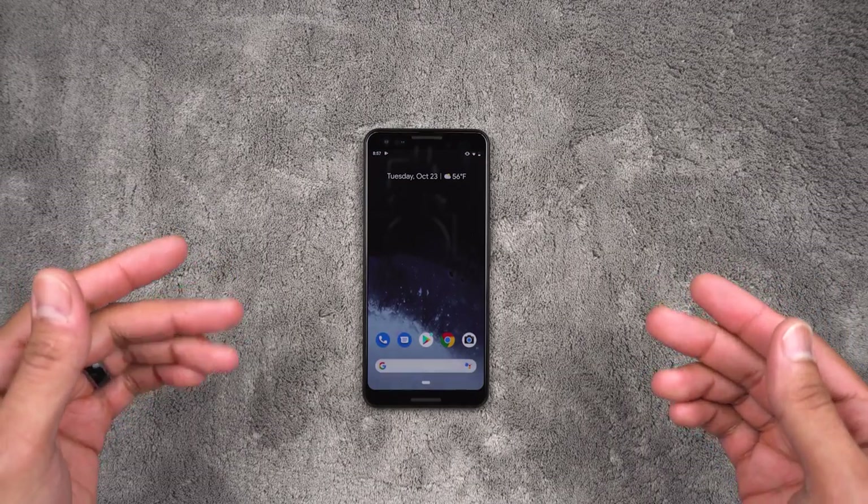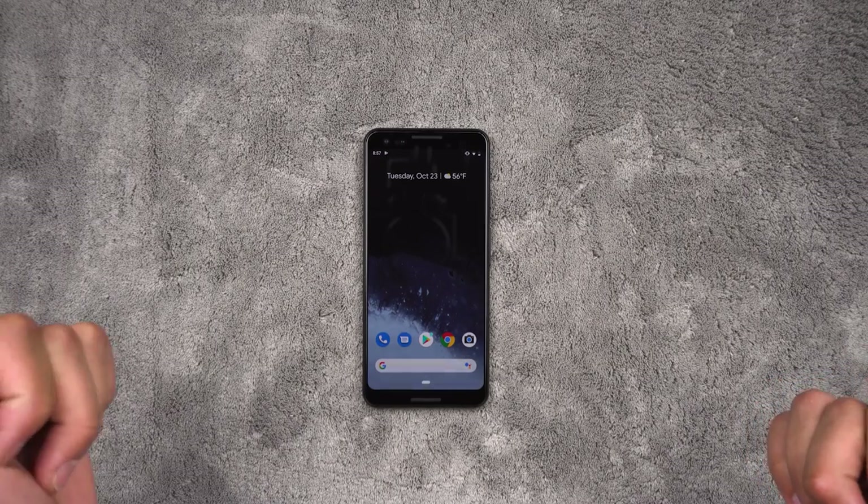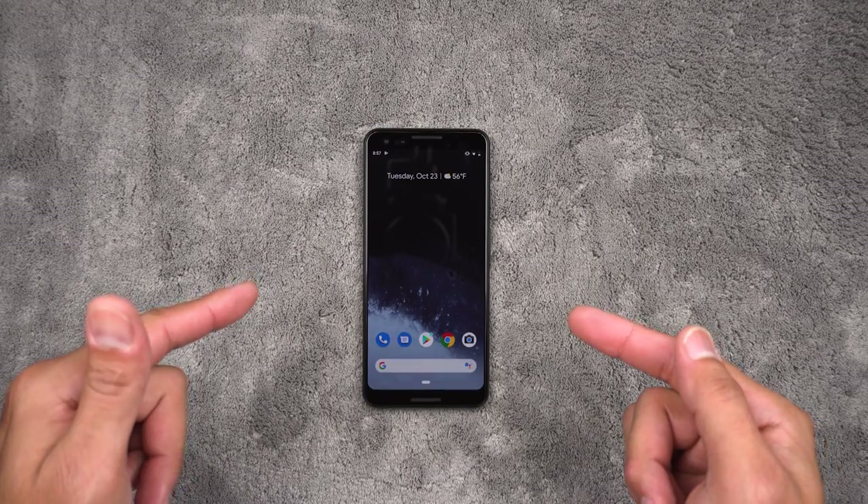Hey, welcome to TechJungle. Here you can find news, reviews, and up-to-date information on some of the awesome technology existing in our world today. And today we're looking at three cases for the new Google Pixel 3.